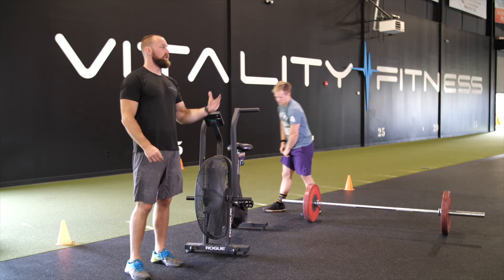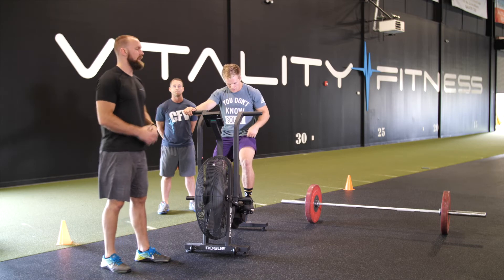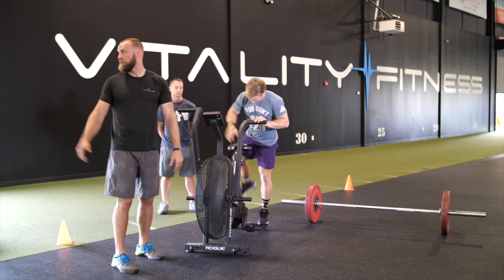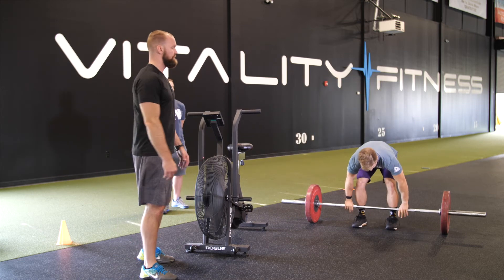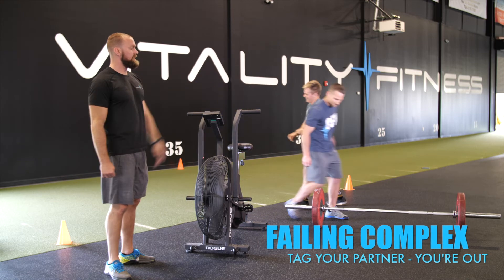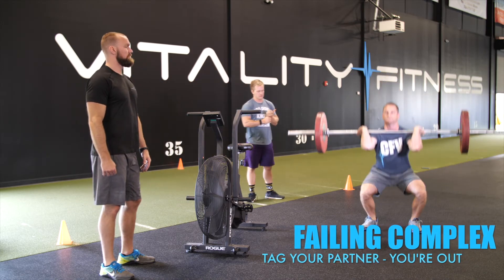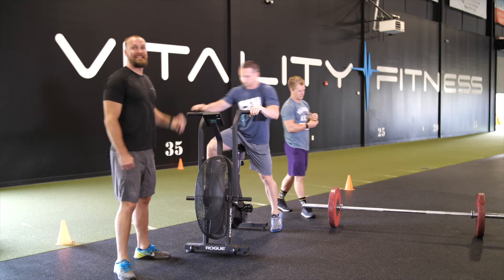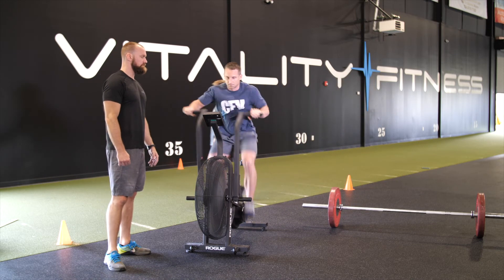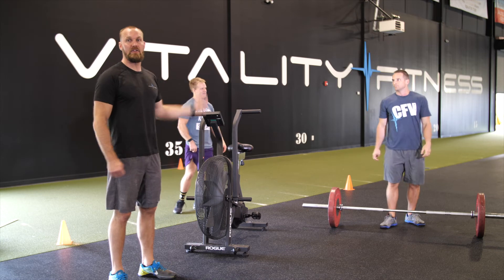Next, we'll talk about what happens when one partner can no longer continue. Fast forward to minute 14: Nate begins his bike, finishes 11 calories, goes to the barbell, does his power clean, goes to the squat clean — fails. He tags Brent. Brent comes in and begins the complex over from the power clean. Now Brent goes back to the bike; Nate is out and can no longer participate in the EMOM. So Brent waits till the next minute, begins, finishes his bike, goes back to the bar — and now it becomes an EMOM with just Brent doing every round until he fails.